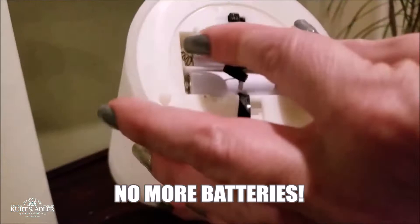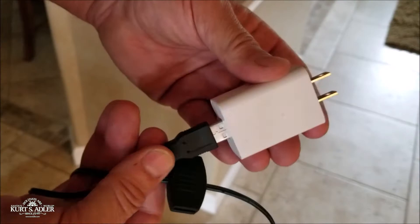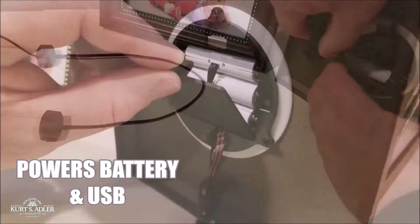Say goodbye to constantly changing those expensive batteries. Introducing the new USB Power Connect system — the new multi-port USB extension cord and battery replacement system. Just remove those old batteries and replace them with our new USB power supply.